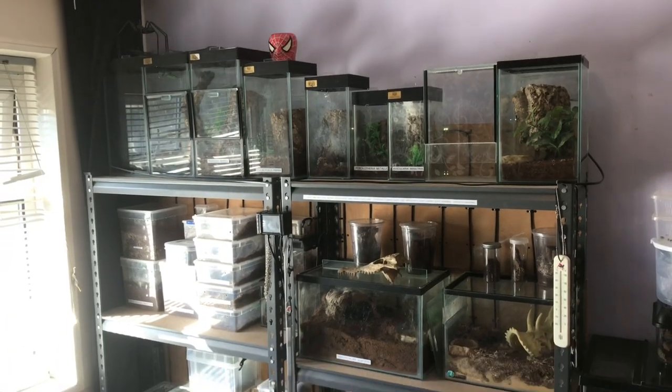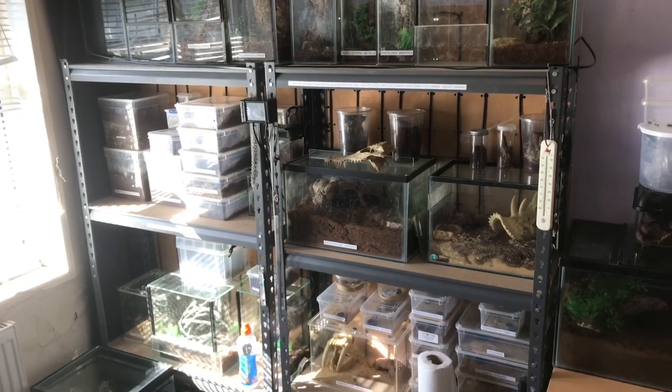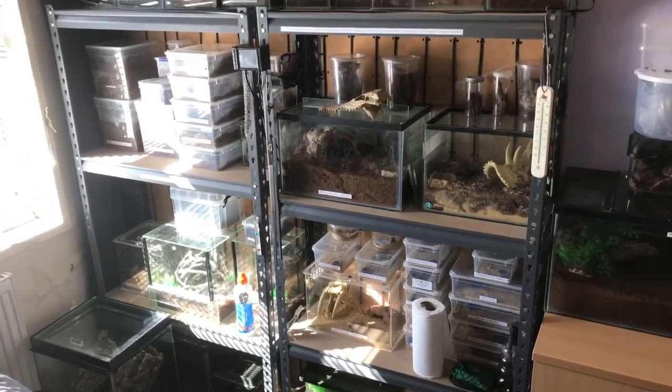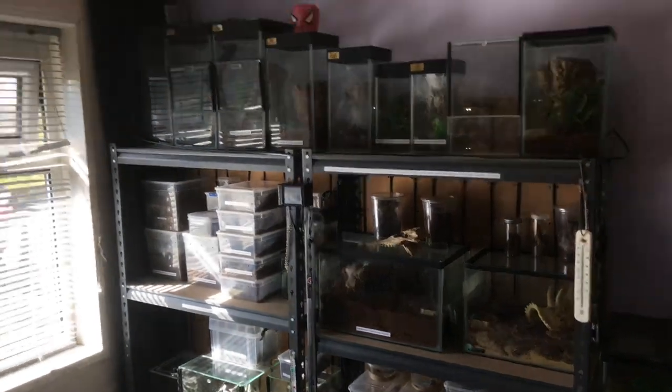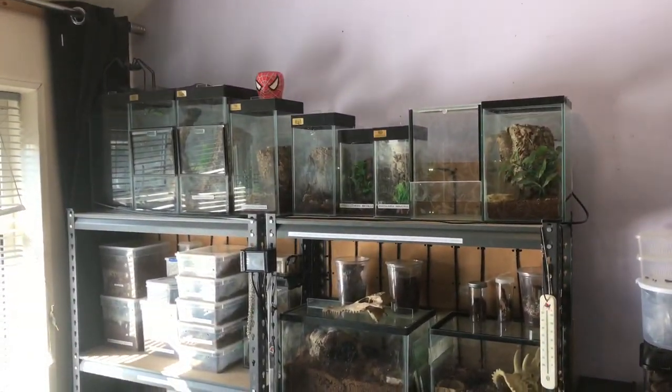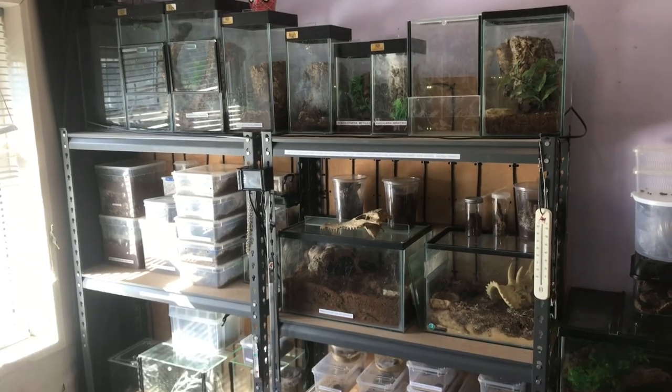That was a little video of my collection update. I promise you all the other tarantulas are doing fine. Sorry about the glare from the sun but there's not really much I can do about that. The collection is doing fine - thanks for watching everyone!